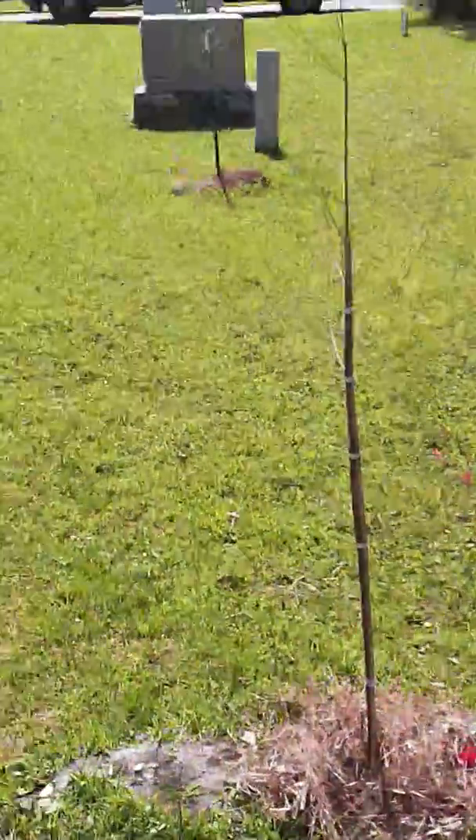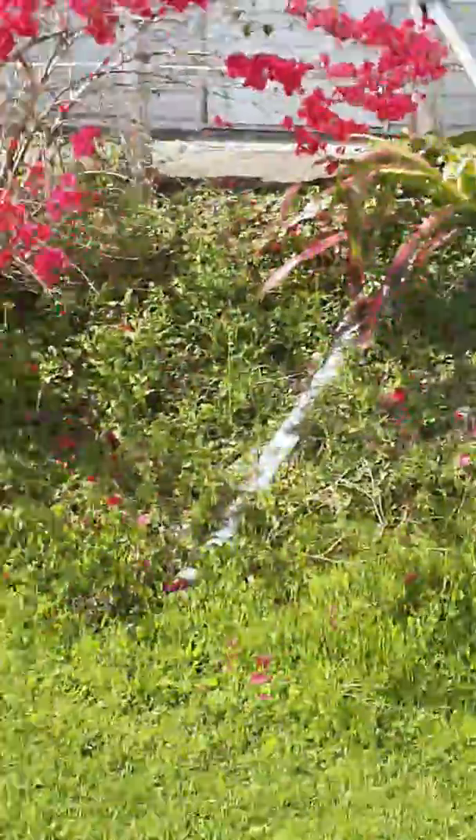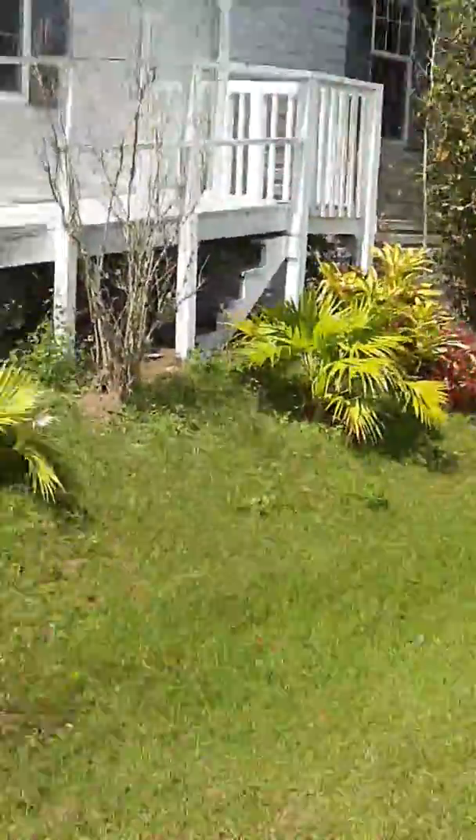The habitat here is really wet, so I've chosen to put in a couple of bald cypress to provide shade here. In time, this will be turned into a totally different looking area — all zero-scaped, and no longer will you have to come in here and weed eat and mow every week. Just another Long Commando tip.